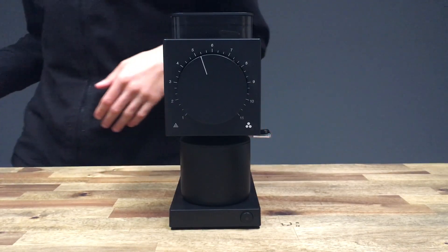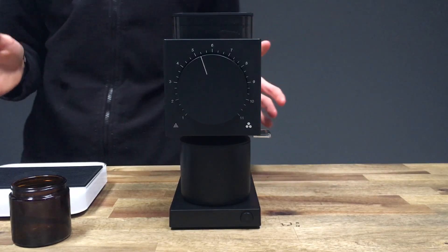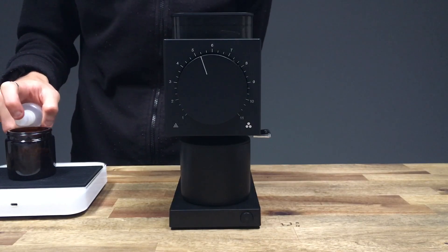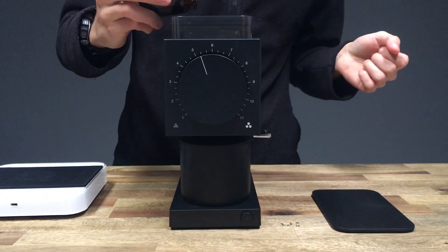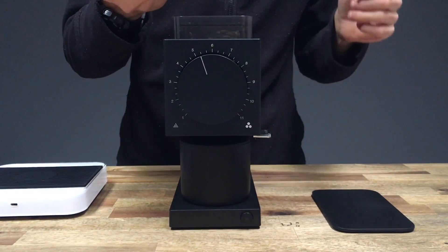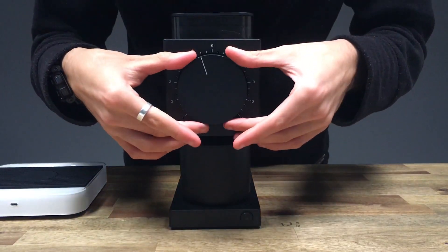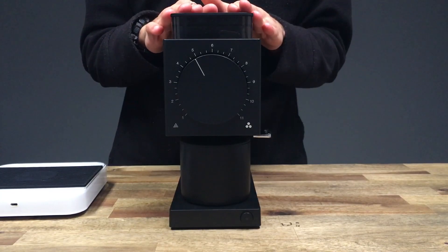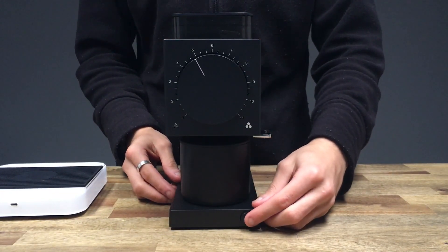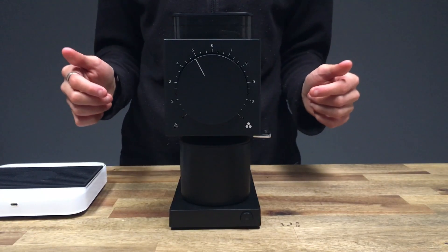Now we are going to dose up some coffee. I have my scales and the little Comandante glass bean jar. Let's dose up 20 grams of coffee, just a little spritz of water, give it a quick shake, remove the lid, put the coffee in the hopper, and make sure there are no beans stuck in the jar. Popping the lid back on, we are going to grind on the number 5 setting. We've got our beans in the hopper, we've set our grind size — all we have to do is simply press the button. It gives you a little beep just to let you know that it's done.